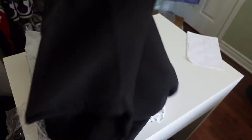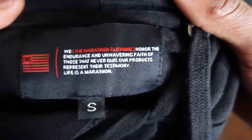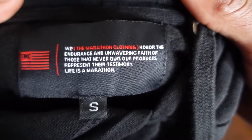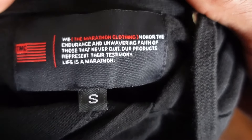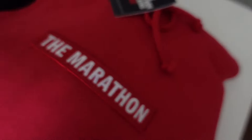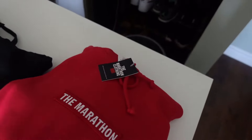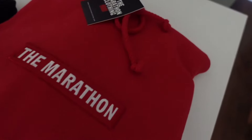Now let's get into the next item. It's another marathon hoodie — you can see the TMC flag right there, and this one's all black. On the back it says 'Marathon.' I just noticed the tag says something, so let me read it: 'We the Marathon Clothing honor the endurance and unwavering faith of those that never quit. Our product represents their testimony. Life is a marathon. Rest in peace Nipsey Hussle.' That's a nice little message.